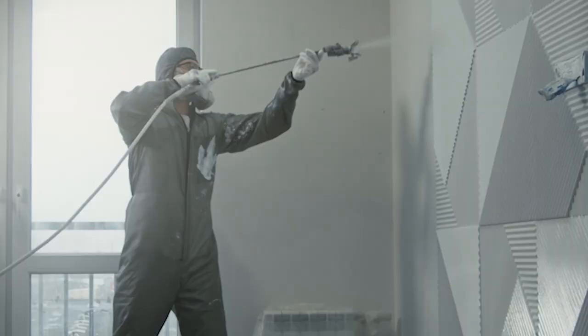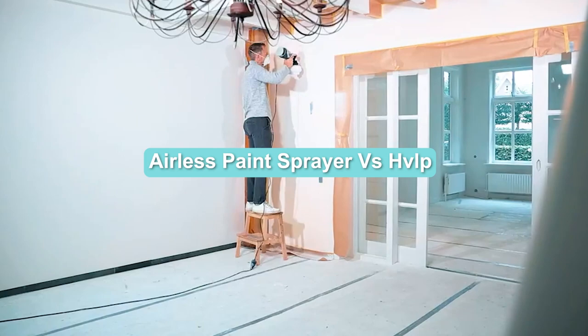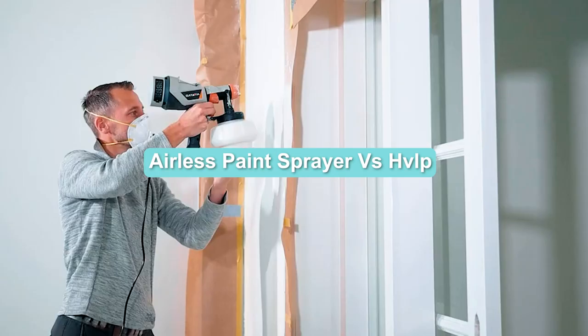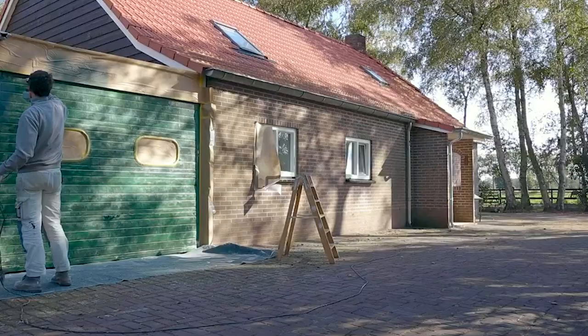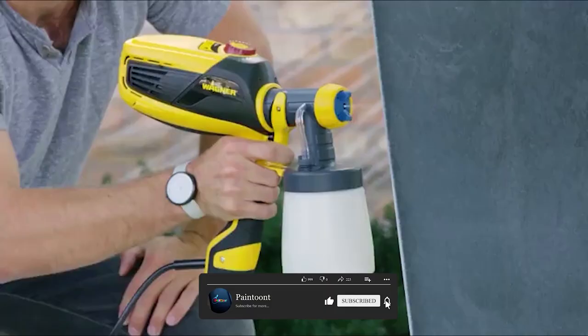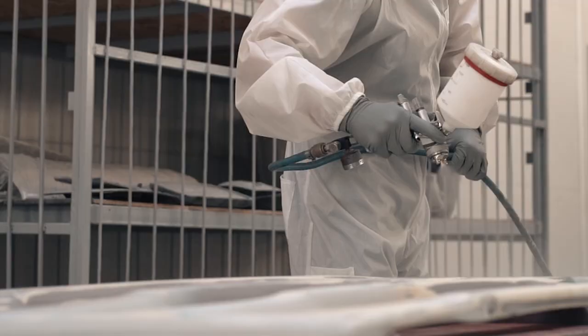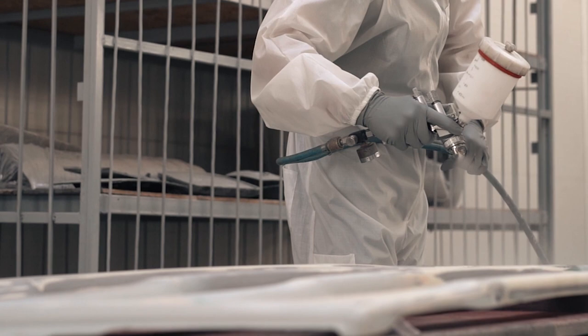Welcome to this comparison between airless paint sprayers and HVLP paint sprayers. In this video, we will take a deep dive into the key differences between these two types of paint sprayers and help you determine which one is best suited for your painting needs. We will cover their features, pros, and cons to give you a comprehensive understanding of both paint sprayers. Let's dive in!